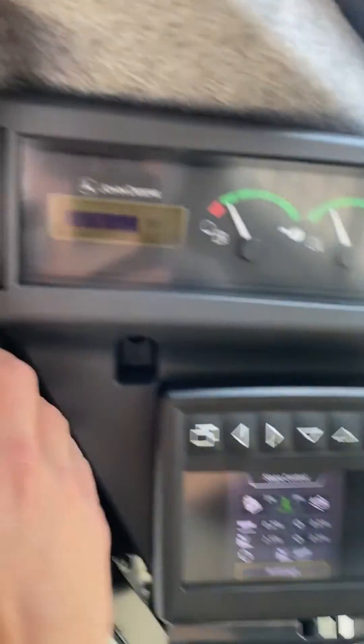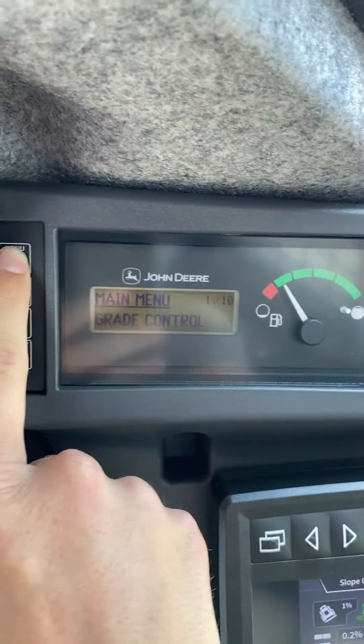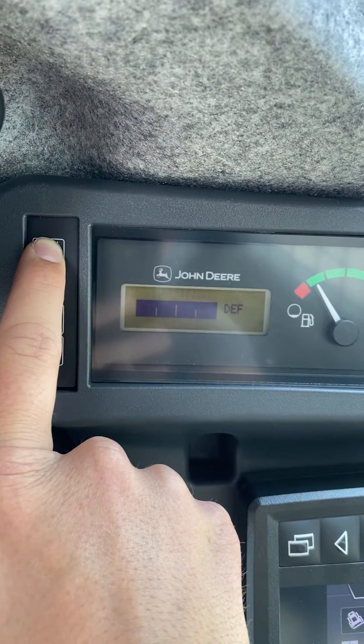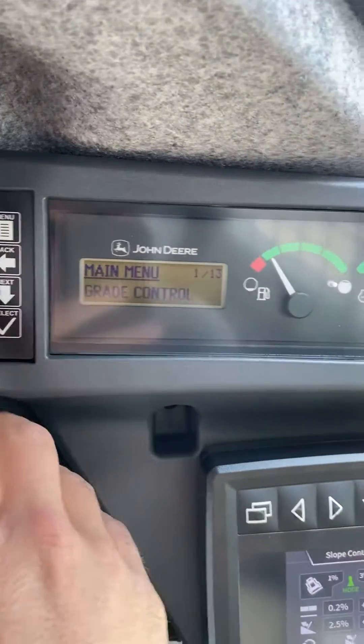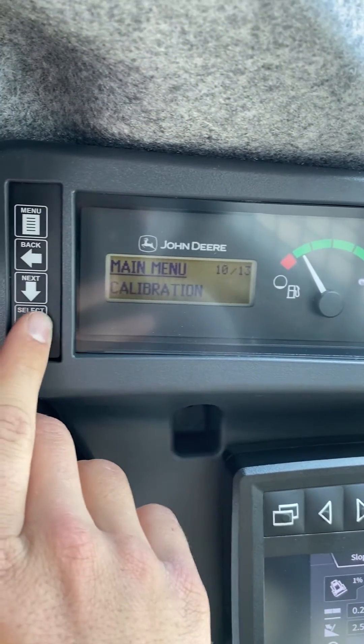First thing we're going to do is go up to our menu right here. You'll see it has the normal 10 pages, showing 1 out of 10. We're going to hold the menu button, and this will bring up the service menu. From there you'll have 13 pages — scroll down to number 10, which will be calibration.